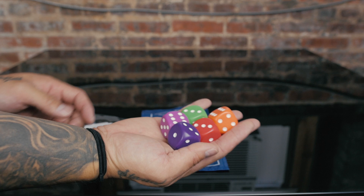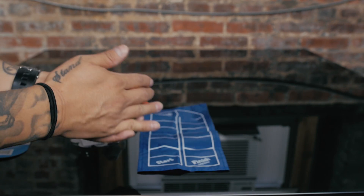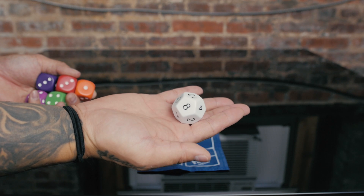It comes with five different colored dice. They're pretty large and in different colors, so it makes it fun for young ones who are playing, and it also comes with this die right here.